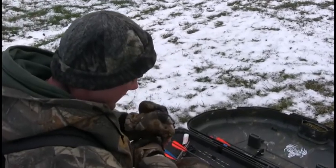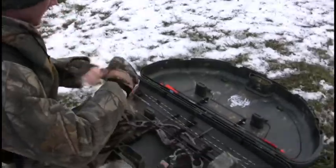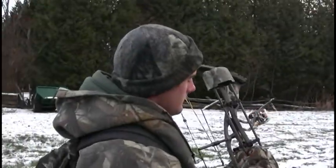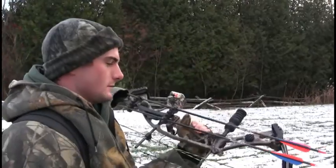This is a Hoyt Katera. Right now I think it's the top-of-the-line Hoyt bow, set at 62 pounds. About 300 feet per second, maybe 330. Nice compound.